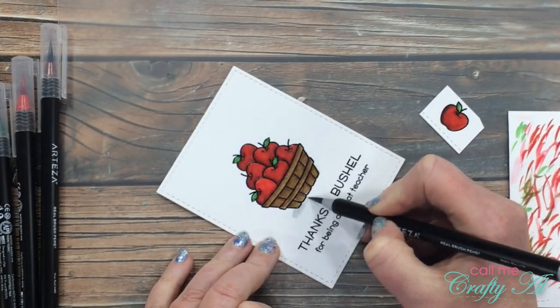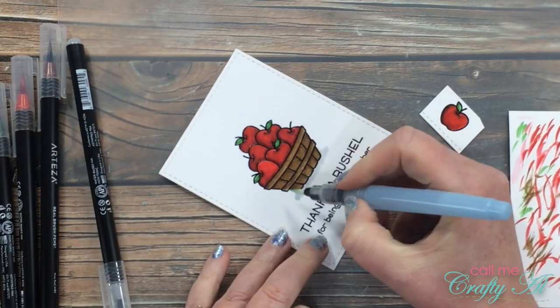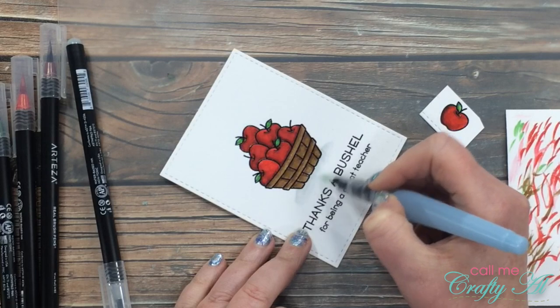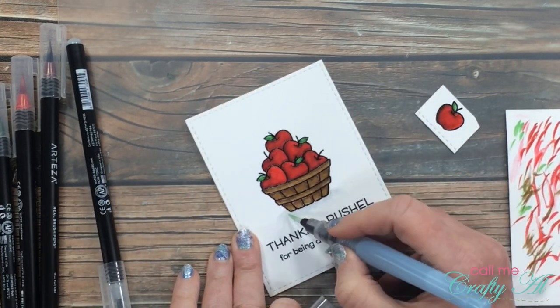Finally for the coloring I need to make it look like my basket is actually sitting on something and not just floating in thin air. So I brought in dolphin gray A174 and just made a little shade below it. I put on some gray and then blended it out with the water brush.